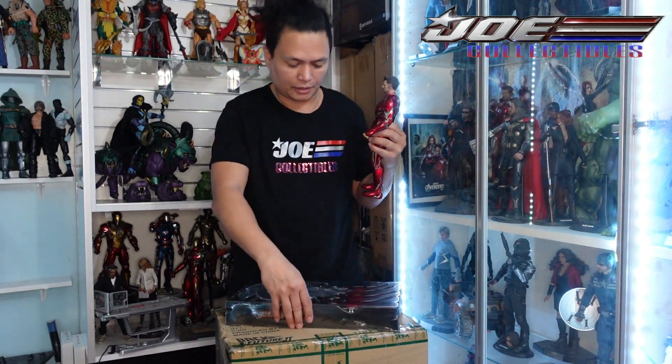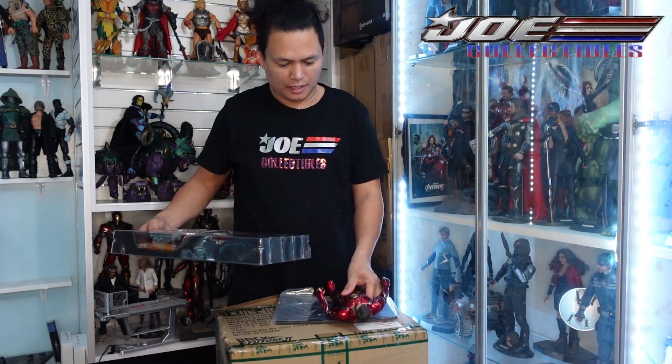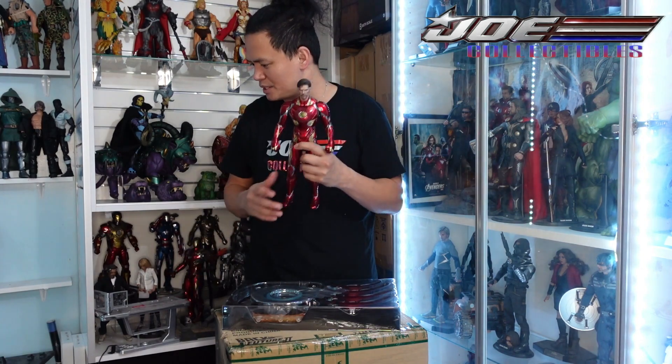I want to set it up, but I don't know if it's going to fit on the Iron Man collection. I'm going to make some space. I just want to show you a quick unboxing so I can put all the boxes outside in this room to have space to unbox. I have Star Wars in there.